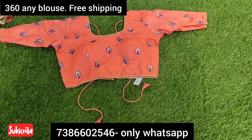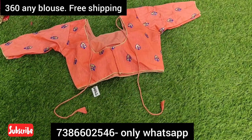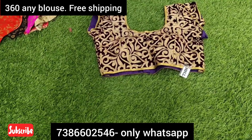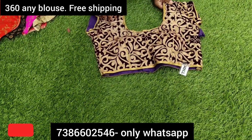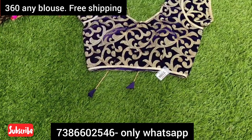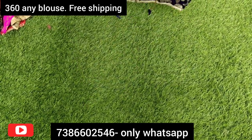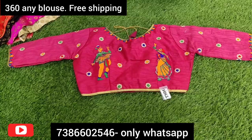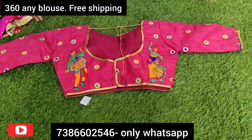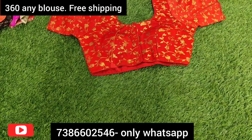I am going to show different patterns here. You can take a screenshot of your preferred blouse. Delivery is within 1 week to 10 days all over India — maximum 10 days depending on your location. For nearby areas, delivery is 2 to 3 days, and for different states, within 1 week.